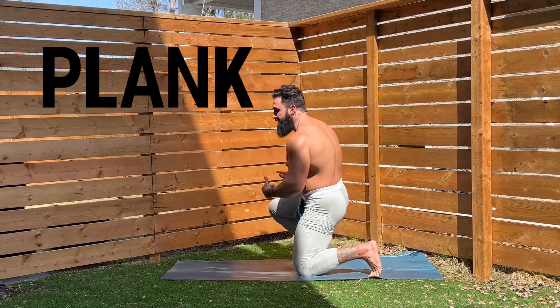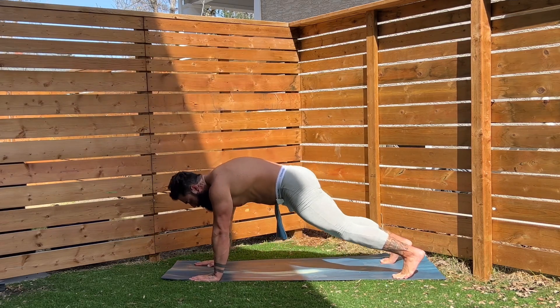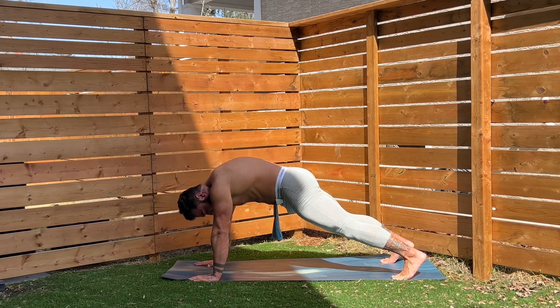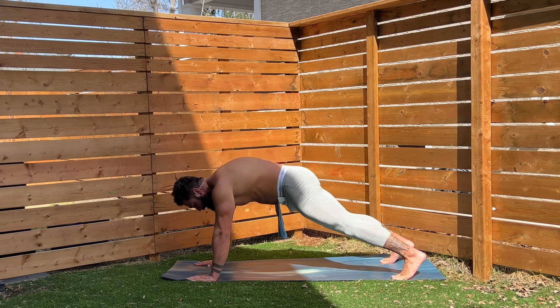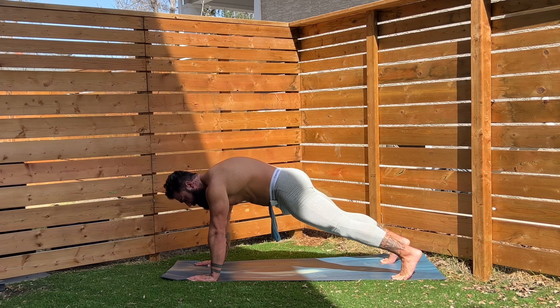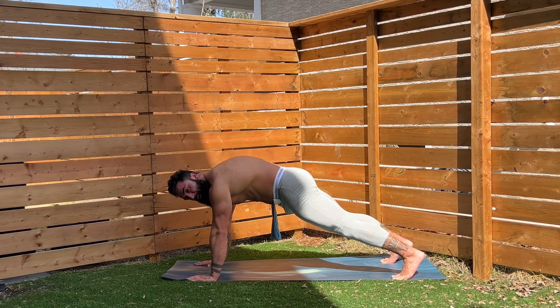We're going to start in our plank position here, guys. This is the best exercise you can do for the lower back — basically your whole body, this is a whole body workout. We'll be planking a lot over the next six weeks. Keep that core nice and tight. I really want you to think about pushing away from the ground. I'm holding my belly button into my spine as I'm sucking in nice and tight.